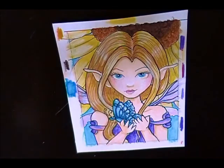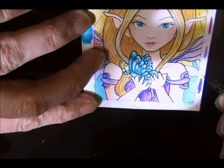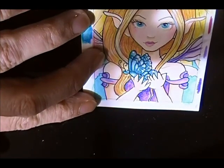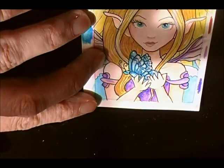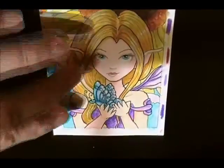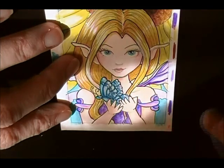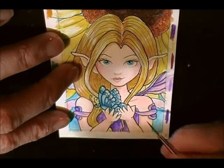I want to do a little bit more work on her wings, so I'm getting this dark purple — as dark as the purple I have in my watercolor. Now this is what I was trying to avoid, but the sun — it's been cloudy here all day but now the sun is shining in my art studio window. I have to have a lot of light, but sometimes that makes it hard on you, my viewers, to see what I'm doing.